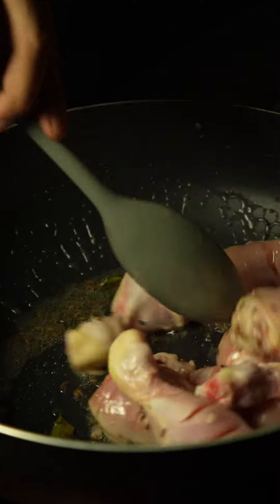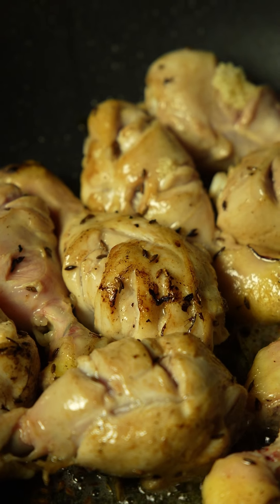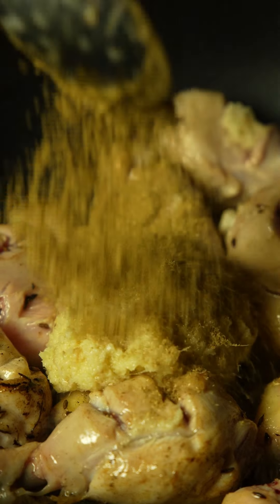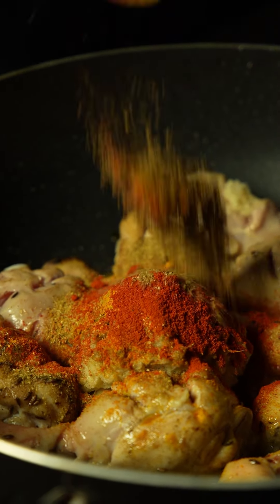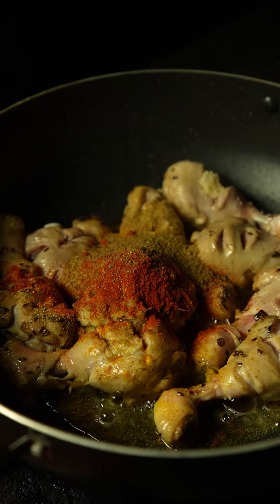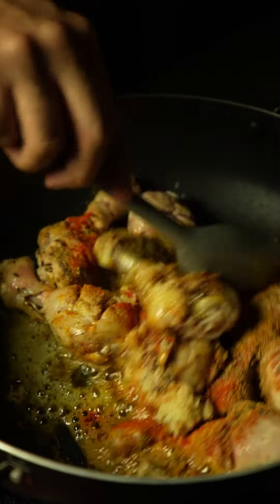Sear your chicken on a medium flame from all sides. Searing the chicken from all sides is going to add loads of flavor to your drumsticks and also keep the chicken juicy and tender when it cooks. Now add ginger and garlic paste, coriander powder, turmeric powder, Kashmiri red chili powder, and garam masala powder. Put the gas stove on the lowest setting, give it a stir, and fry these spices for about 30 to 40 seconds.